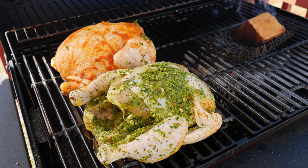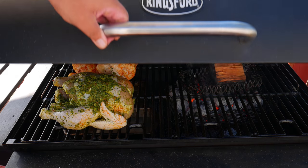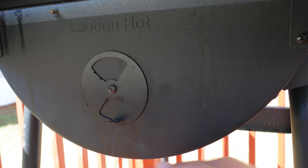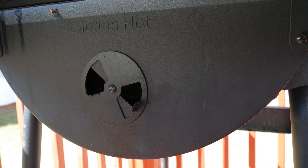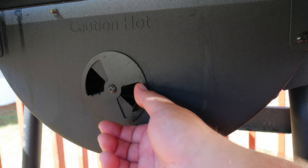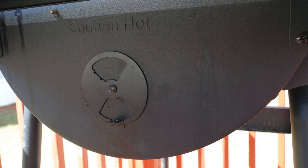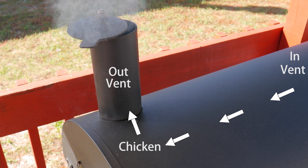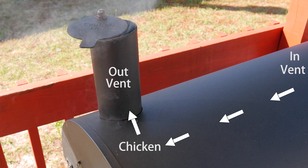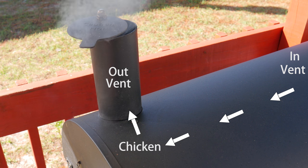We want to cook the chicken between 250 and 350 degrees Fahrenheit, and we do that by adjusting the vent on the charcoal side. The more open the vent, the more air, and the more heat. The closer the vent, the less air and less heat. If the temperature goes too high, close the vent completely until it cools down, then adjust to your desired temperature. The airflow comes in from the vent on the charcoal side, pushes the hot air and hickory smoke toward the chicken, and exits from the vent on top.